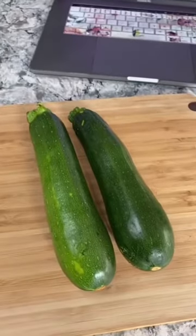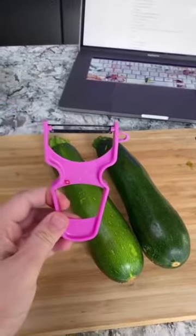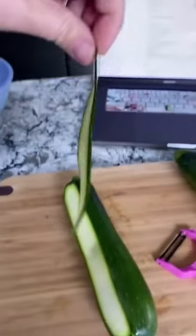Here's how I make zucchini ravioli. For this recipe, the zucchini is actually the pasta. I like to use a peeler for this instead of using a knife, so then you get these really thin noodles made out of zucchini.